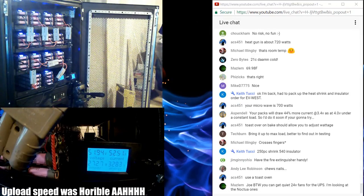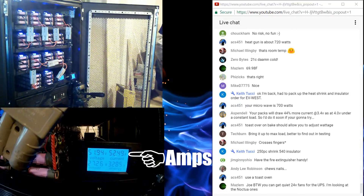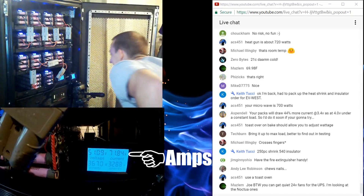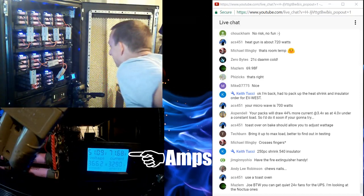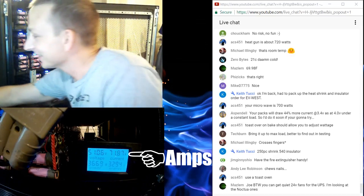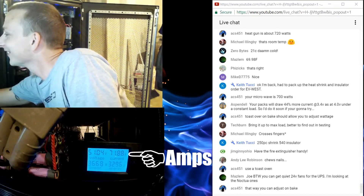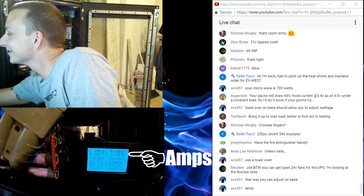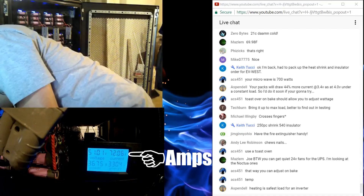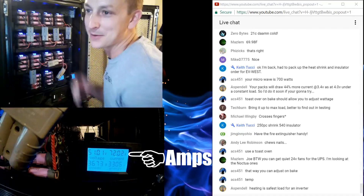Alright, one, two, three — oh crap, it's on! I'm pulling 71.68 amps. We're really doing it! The UPS says we are at 106.6% load.